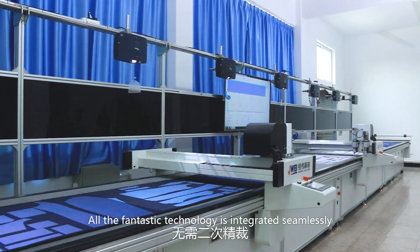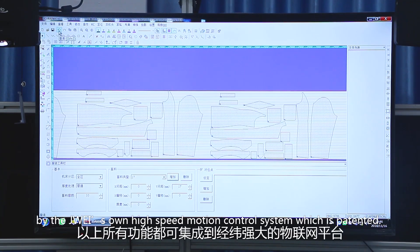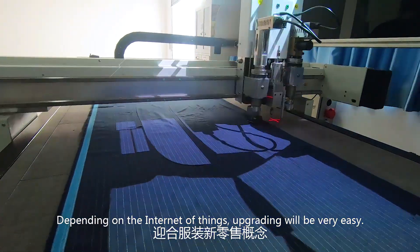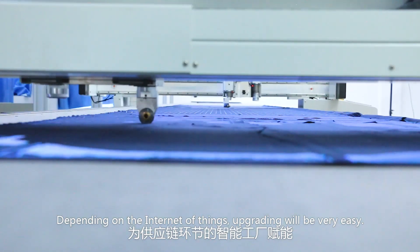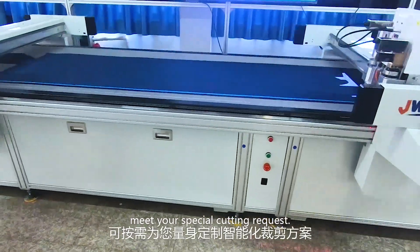All the fantastic technology is integrated seamlessly on Jingwei's own high-speed motion control system, which is patented. Depending on the Internet of Things, upgrading will be very easy. Moreover, customization is available to meet your special cutting requests.